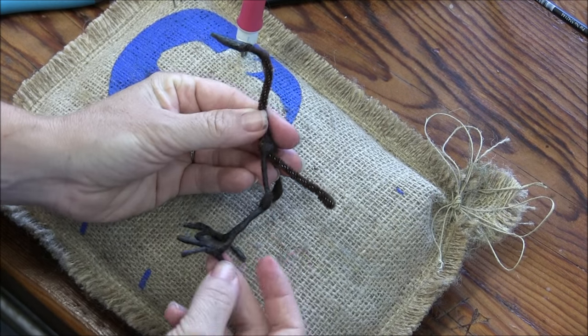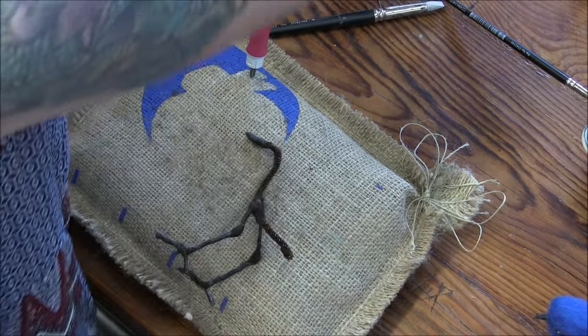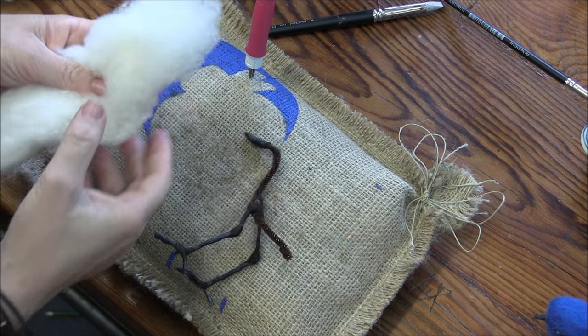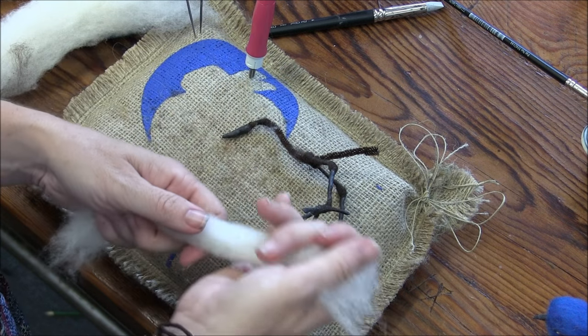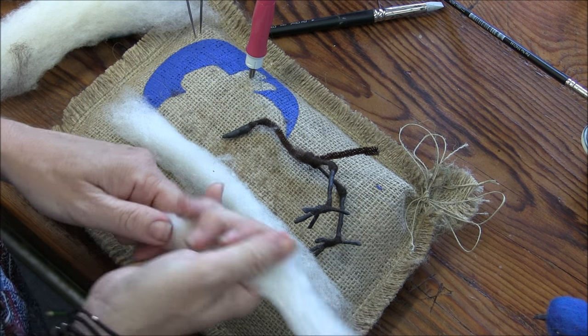So we have legs, toes, beak. Now we're going to start with the core wool. I like to work with about a six inch piece split into quarters — a nice size to start wrapping with. Give it a stretch so it's nice and smooth.